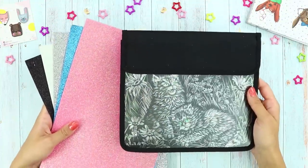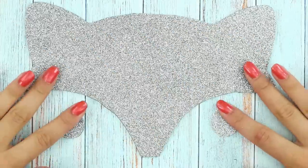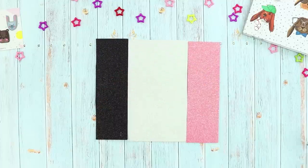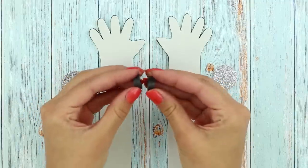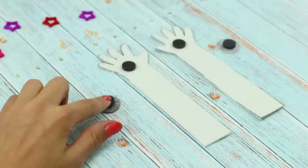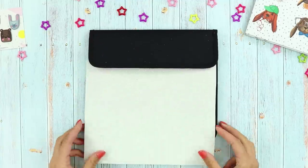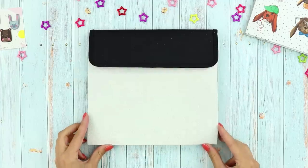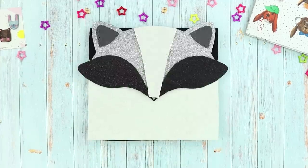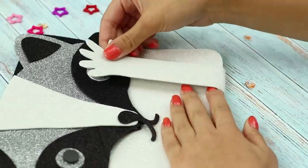Now for this one, you need a folder and a piece of shiny foam paper. Cut out details like these. Get some magnets. Attach them! Put a piece of foam paper into the folder. Glue the details on top. Now all we have to do is attach the straps with magnets.